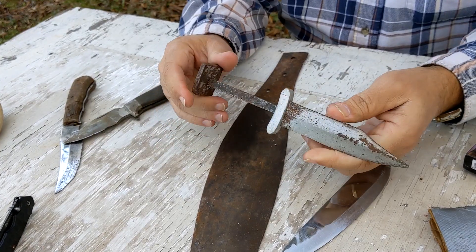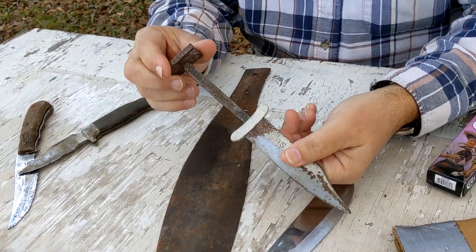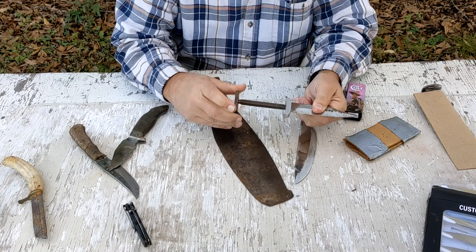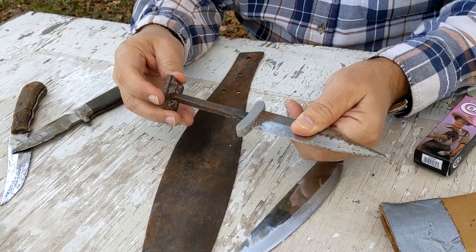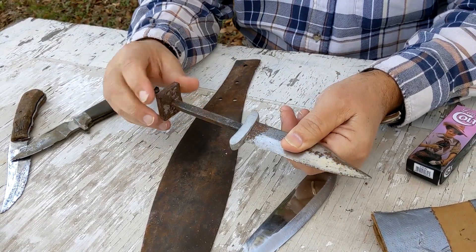I don't know what he was going to do for a handle. I've tried to figure out how to put maybe stacked leather on there or something like that. I cut some threads in the end of the tang so that I could screw down some kind of butt cap, and that's worked okay. But I still haven't figured out what handle to do, and my dad must have made this 40 years ago.